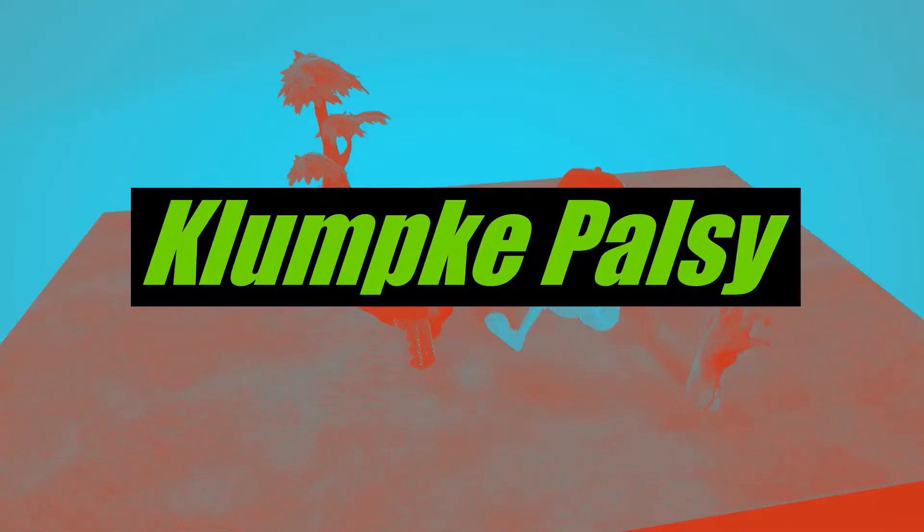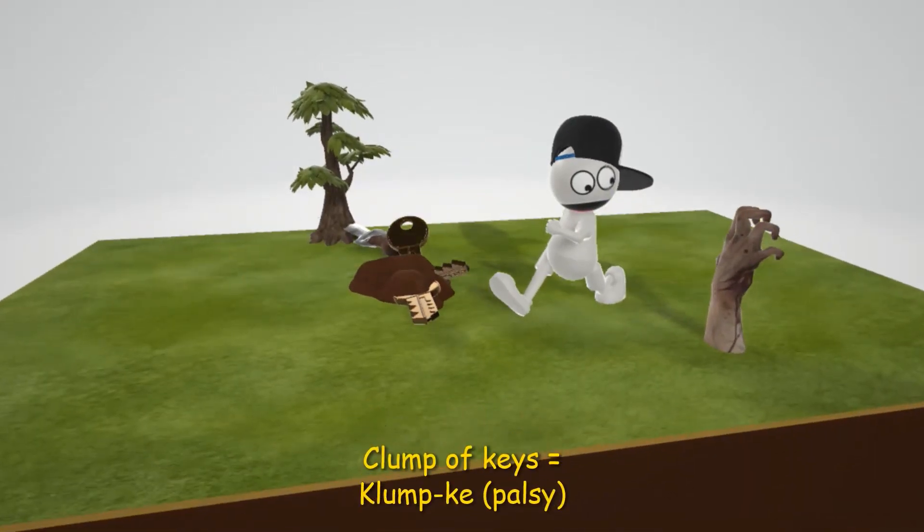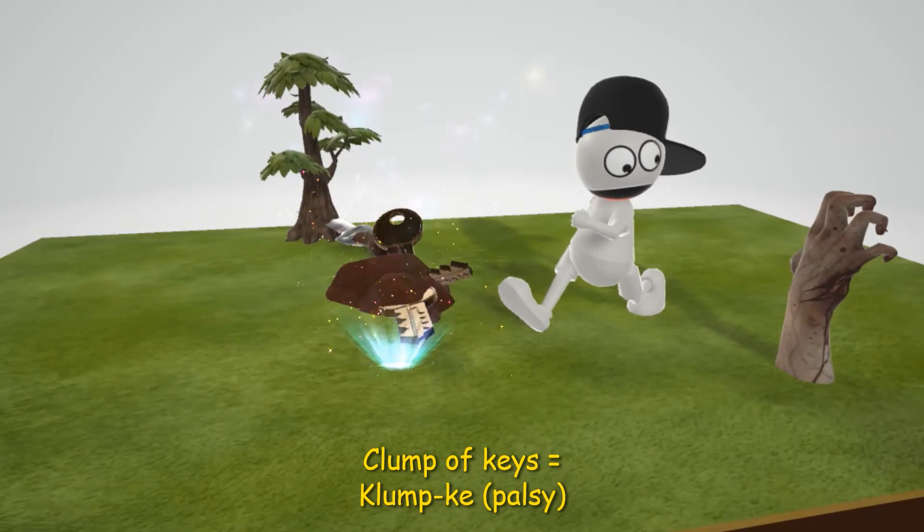In this scene we're going to talk about Klumpke's palsy, represented by this guy who's walking over here and finds this clump of keys. Clump of keys for Klumpke's palsy.